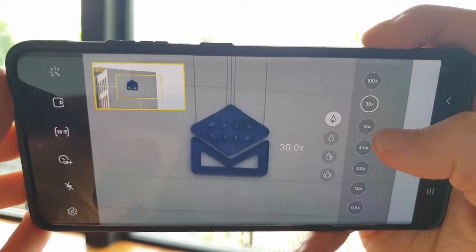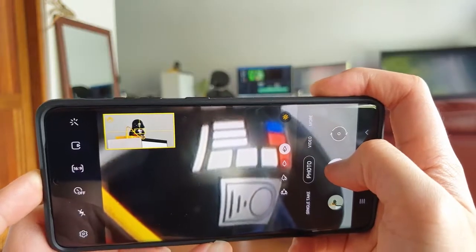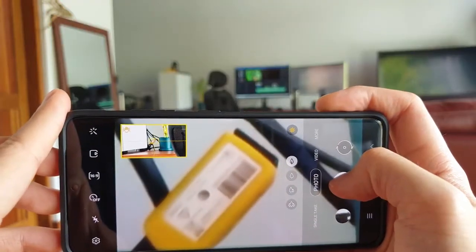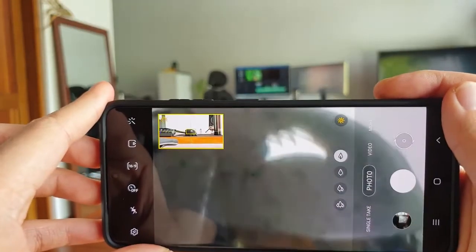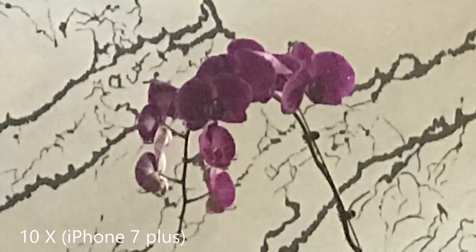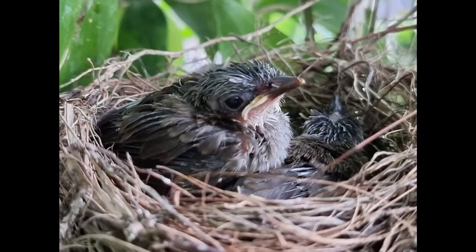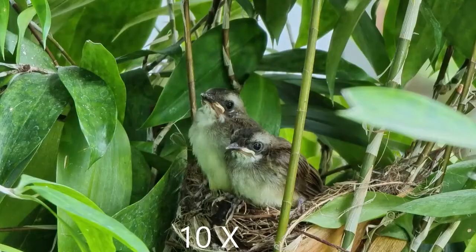Zooming in is also a lot easier now because of the novel digital assistant box which steadies your shot. Prior to this, zooming in would require superhuman strength to stay on target. This assistant is no gimmick — it is easy to use and does its job. There is a moment when you know it has locked on, and when you move even just a little, the camera nevertheless maintains the lock. The versatility of the different lenses allows for shots sometimes impossible to get — like this bird nest with younglings, captured from a distance using the 10x zoom for nat geo-style shots.